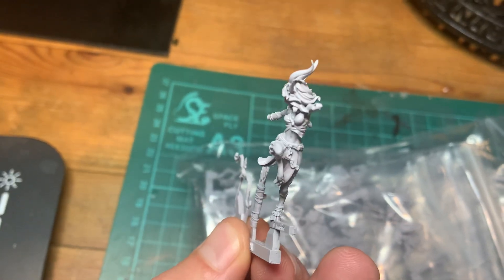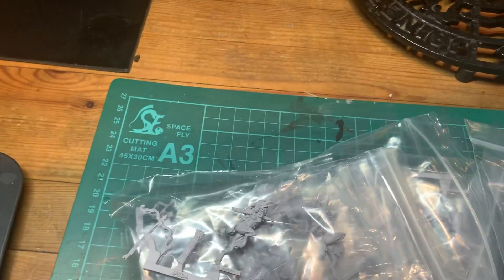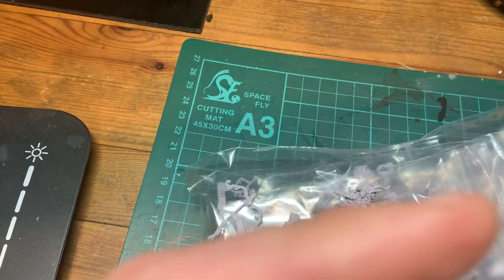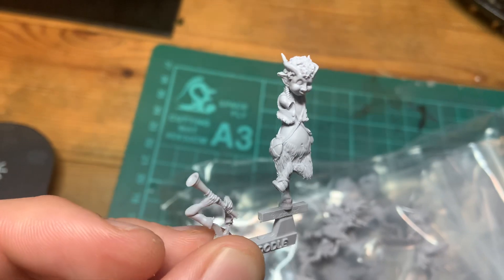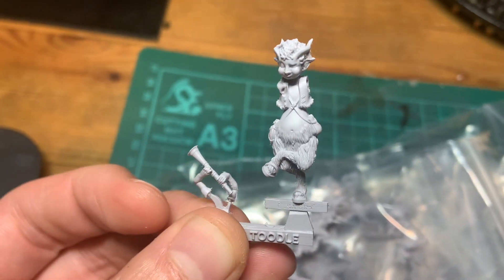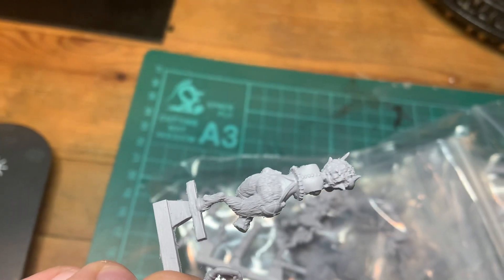I just think she's absolutely stunning — such fine details. That's Jada, and then also coming in this box we've got Mr Toodles, a little hipster Mr Tumnus type character. Lovely sharp detail everywhere.